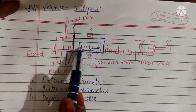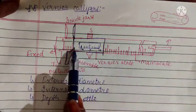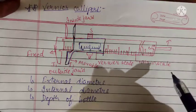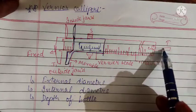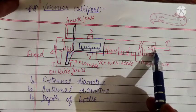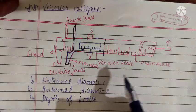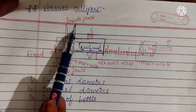When we slide the vernier scale using the screw, this strip situated at the back comes out. We insert this strip vertically into the beaker whose depth we want to measure. As we slide the vernier scale further, the strip's exposed length increases. When it reaches the full depth of the beaker, we stop, and the gap between the vernier scale and main scale gives us the depth reading.